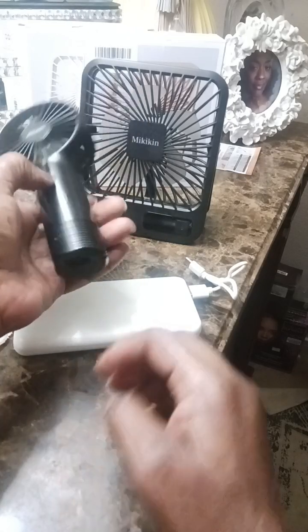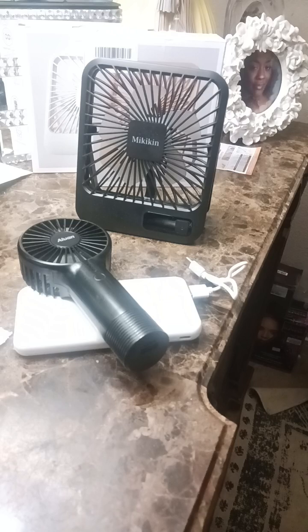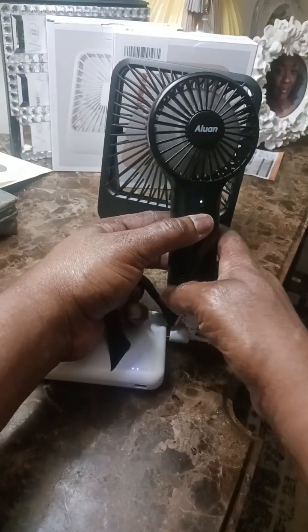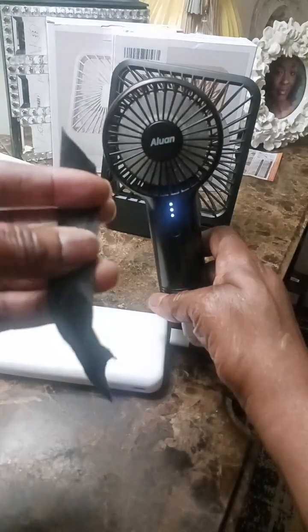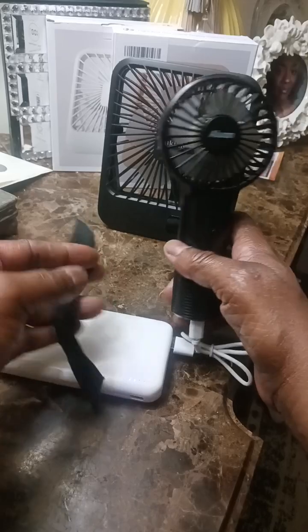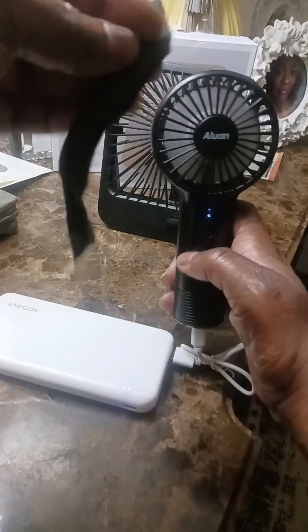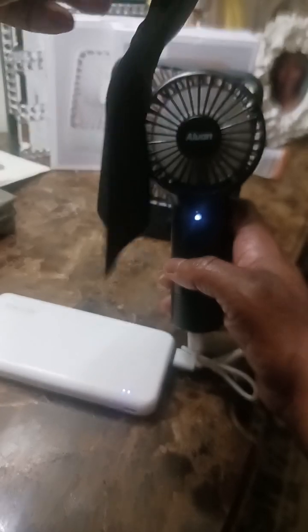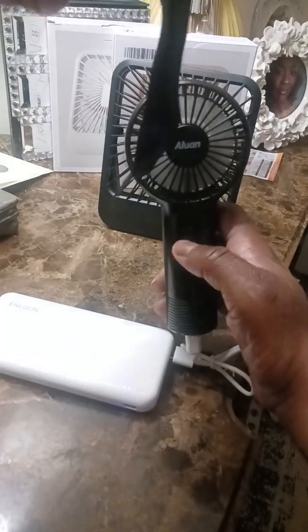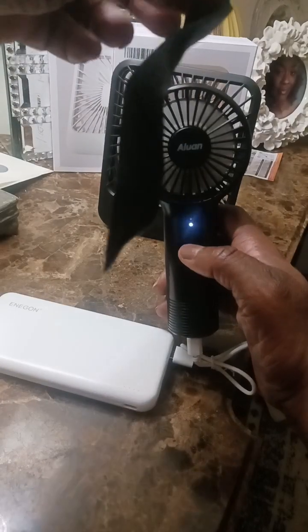Let me show you the force of the wind. This is on high, and this is just a little grosgrain ribbon — it has a little bit of weight, it's not super flimsy, it's kind of weighted. It needs to be charged, that's why it's struggling a bit. But this is on low, and you can see on low that it does blow with a good little force. You can see it does quite well.